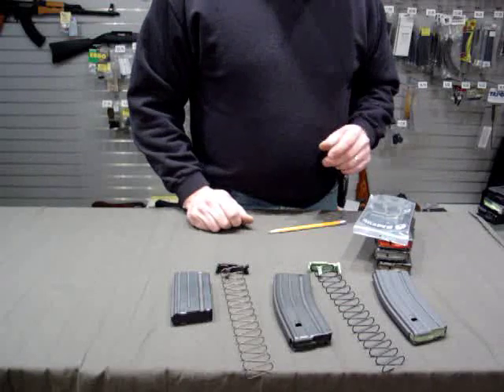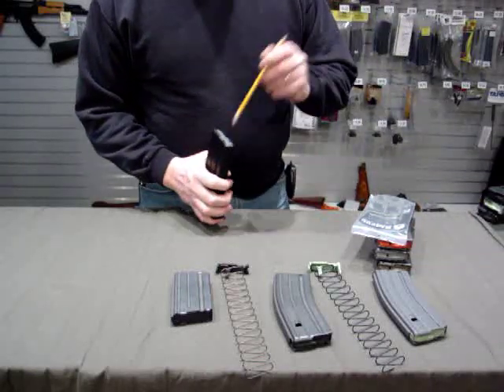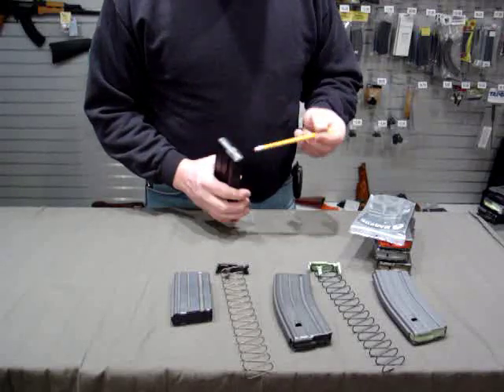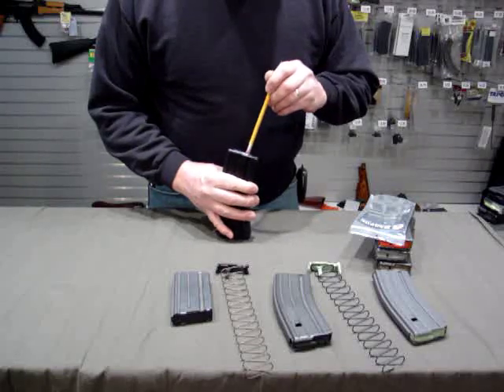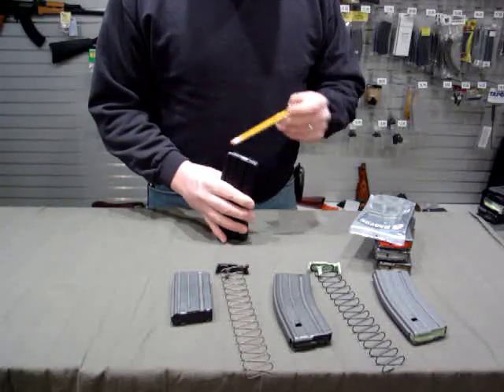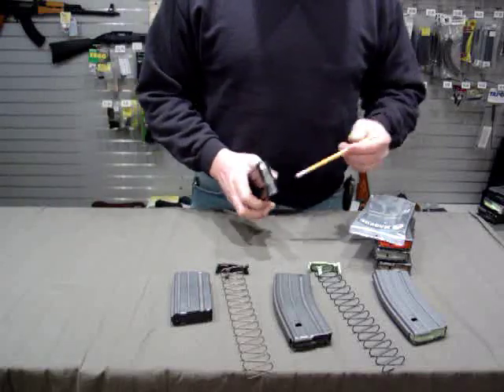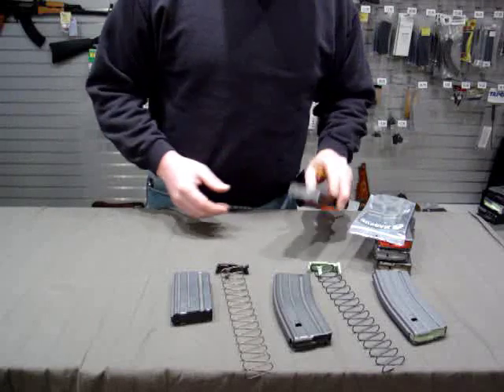They're a good way to upgrade an old magazine. You can also buy the C-Products magazine, which has a very similar follower. These are a black Teflon-coated aluminum magazine, and their follower is an anti-jam self-leveling type follower, very similar to the Magpul follower but technically not a Magpul follower.